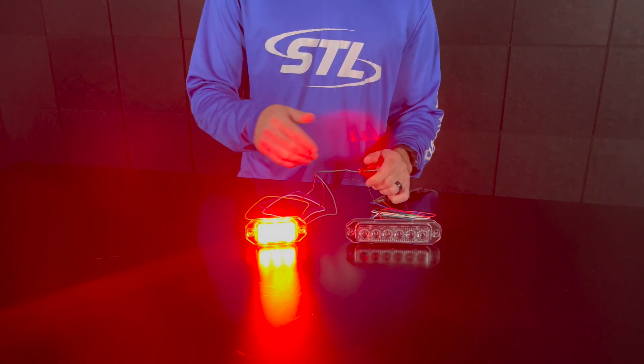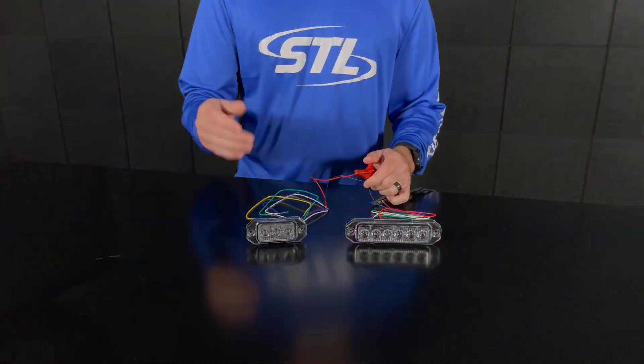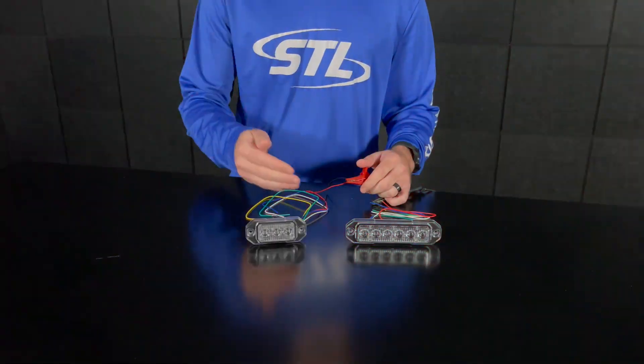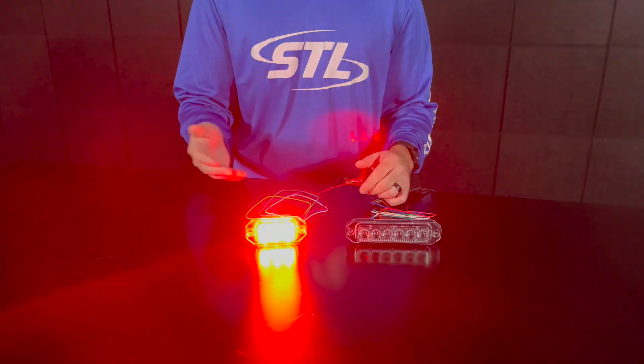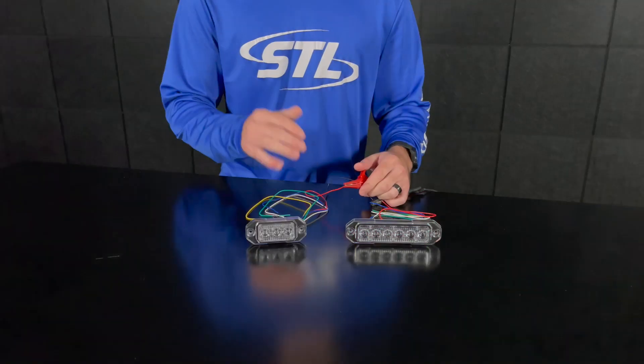Or if I take my red cable, you'll see that my unit will be in flashing mode. This is perfect if you wanted one switch to have your unit flashing, and then if you wanted to take your green cable and hook it up to your brake line, you can easily do that using the green cable with your steady burn function.